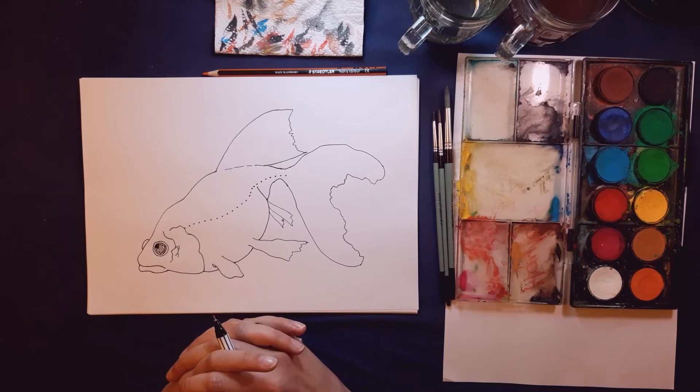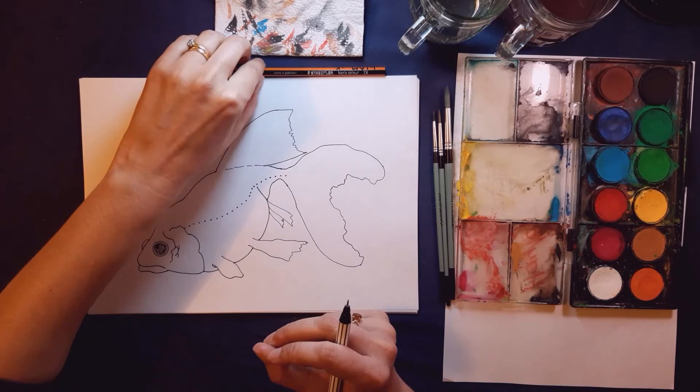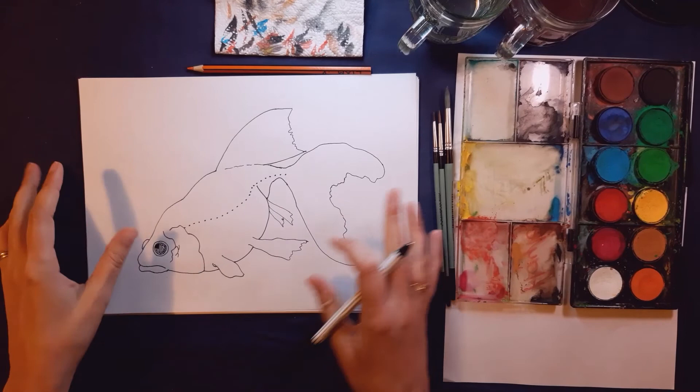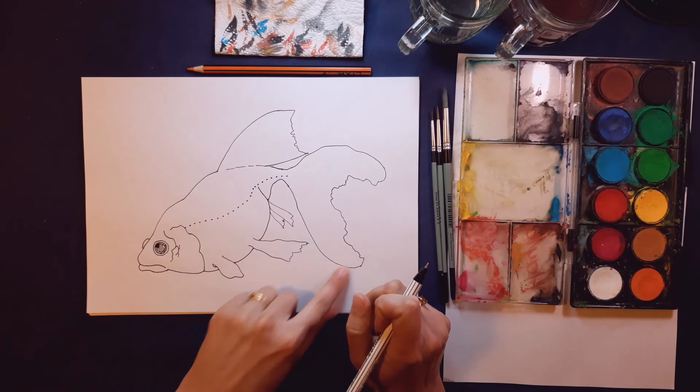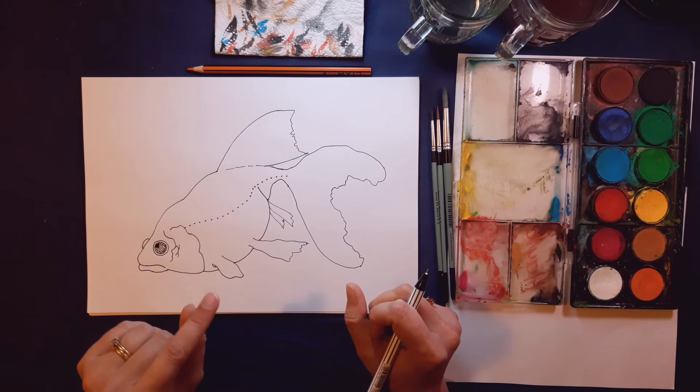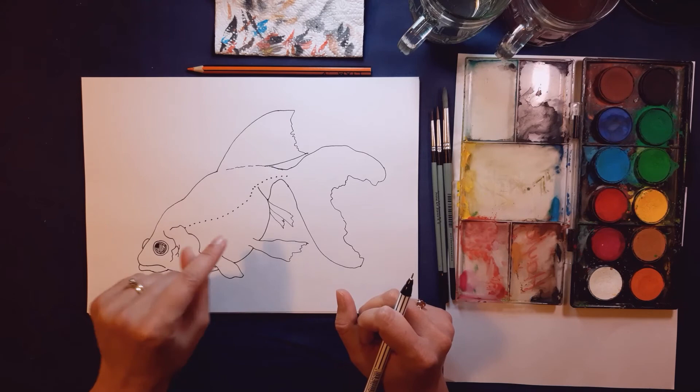If at any point you'd like to make corrections, you can. You can also take your pencil crayon and go over the main outline, then rub out your pencil gently. Remember to support your paper so it doesn't get wrinkled while you're erasing. You'll be left with a fine pencil crayon outline. If you're using a pen like me, go over it with pen and then erase your lines. Pause the video and do that if you need to, then we'll carry on with his fins.